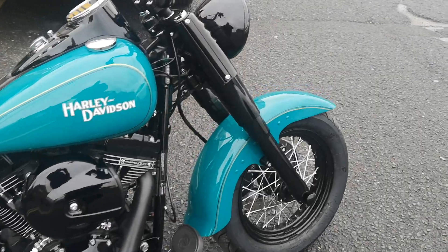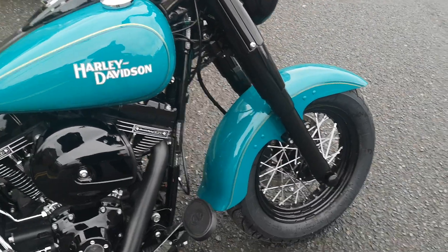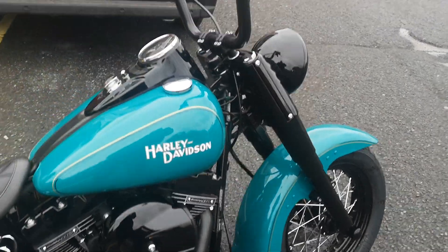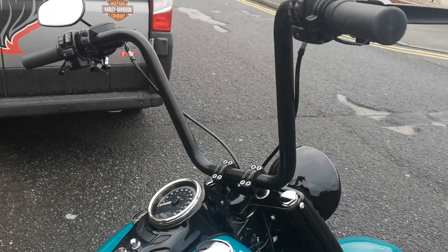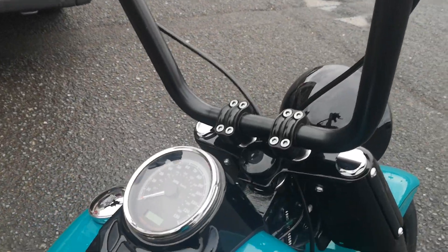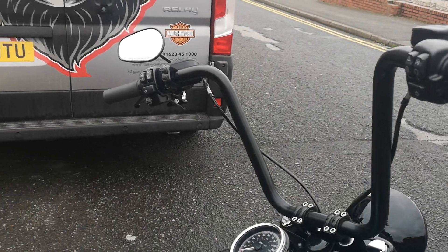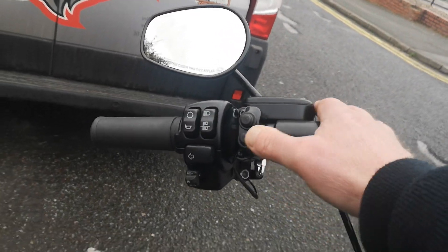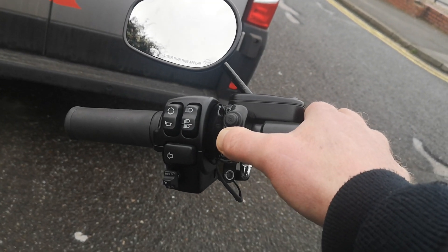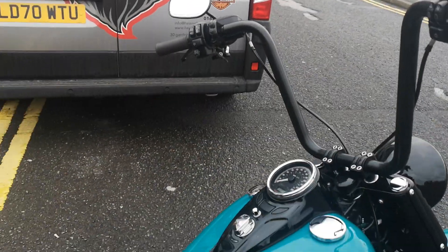Starting at the front here, you can see we've changed the front fender — I think that would be a Fat Boy fender actually — and then it's got 16-inch apes, actually I think they're RSD risers, with obviously all the wiring extensions and cables. Then you'll see up here the controls for the Legend air shocks.